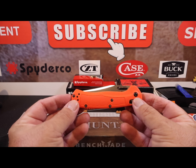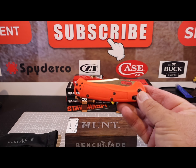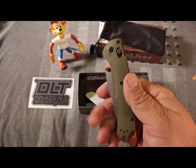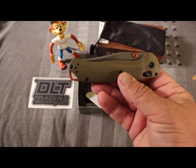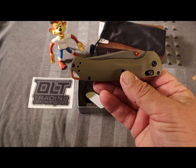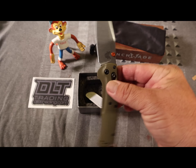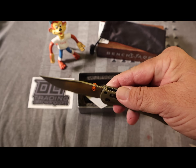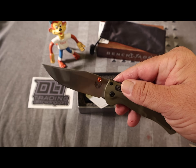What we're reviewing today is the Benchmade Tagged Out Hunt Series Knife. This is the one with the Orange Grivory Scales, number 15535 — the first model that came out in 2022. I've already done a review on the 2023 OD Green with the G10 scales and the S45VN blade, part number 15536, with the orange thumb studs.